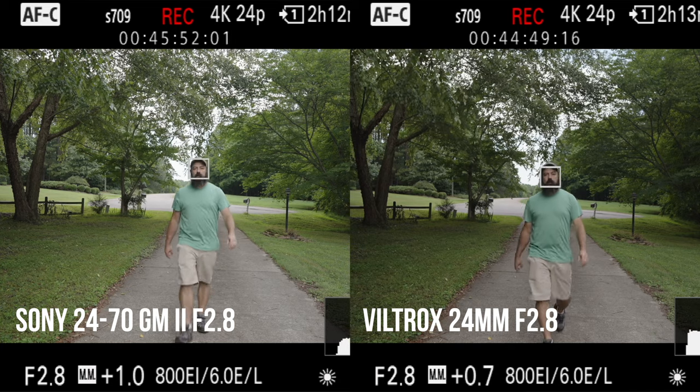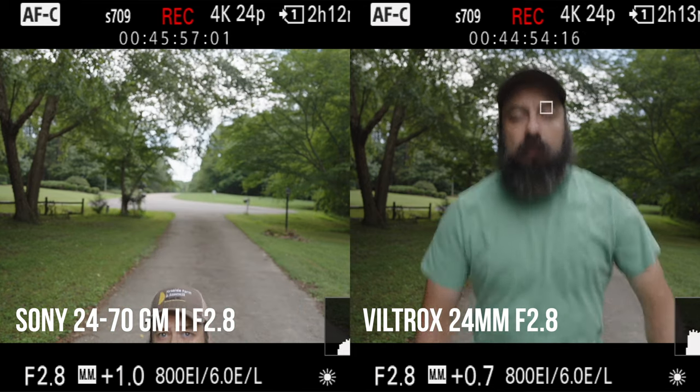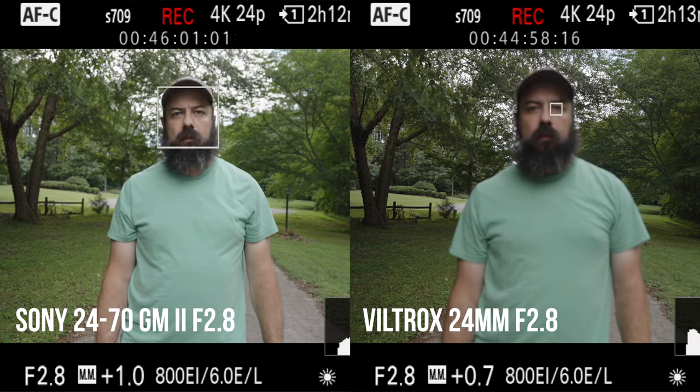In terms of autofocus, I think it does okay — it's not exceptional. Comparing it with a very expensive lens, it's not going to do as well. During that vlog I definitely lost focus a couple of times and that was kind of annoying. But what I did notice was the FX3 was definitely identifying the face and the eye — it just seemed to be a little bit slower to grab focus and hold it. So it does okay.